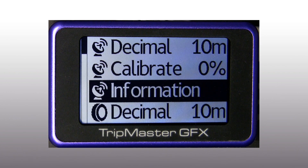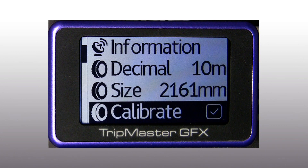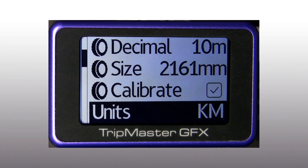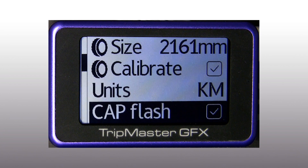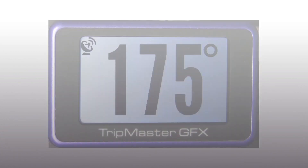On wheel decimal we have the same setting as GPS decimal. We have the wheel size adjustable in millimeters, and we can enable or disable the self-calibrating wheel size. We also have the possibility to show values in kilometers or miles per hour. With cap flash we can enable or disable the flashing of the cap value when we are not moving.